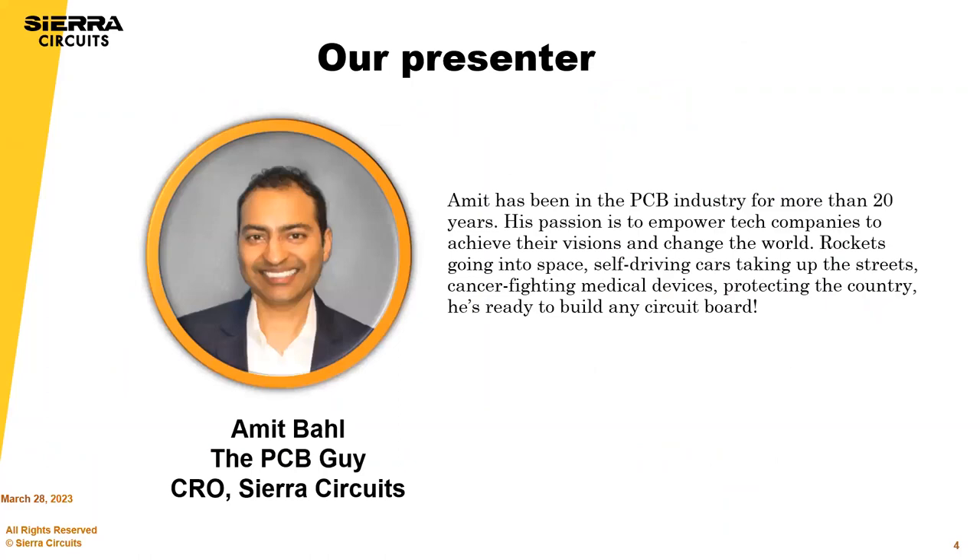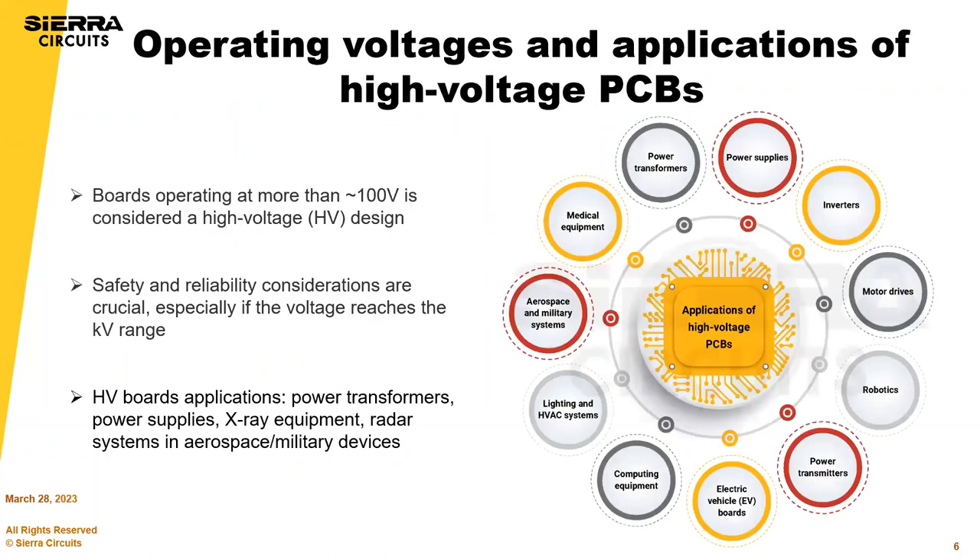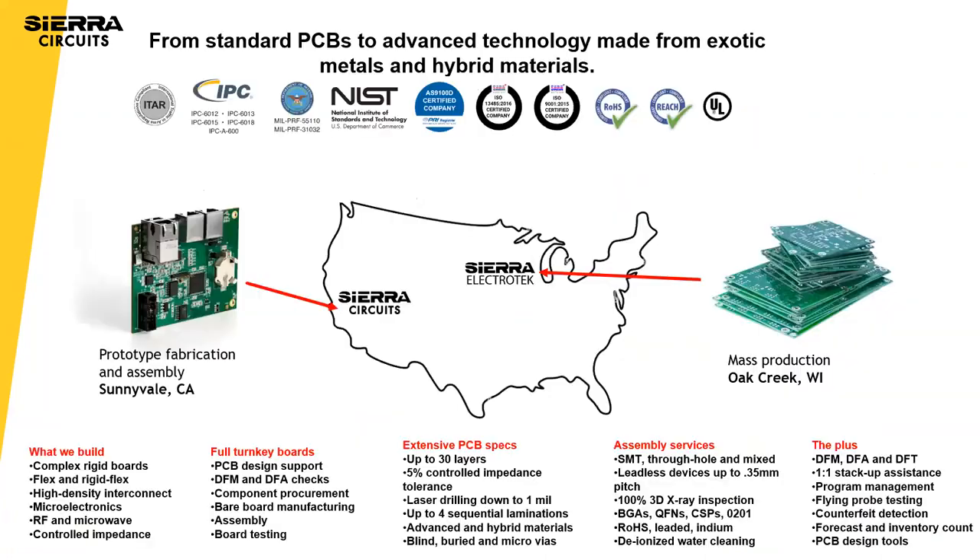A couple of sentences about Sierra: we operate from Sunnyvale and Wisconsin, going from prototype manufacturing to volume manufacturing in Wisconsin. We are NADCAP, ITAR — especially for military or high-complexity PCBs, we're a good fit. We also do assembly — full turnkey — so when the board is critical plus the assembly and you want one person responsible for everything, we're a good fit there.